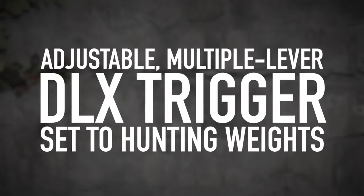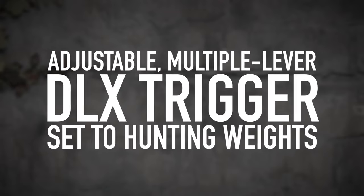The X-Bolt II has an adjustable multi-lever DLX trigger set to hunting weights, meaning it's adjustable to your preference — whether you want a harder pull or a softer pull on the trigger.